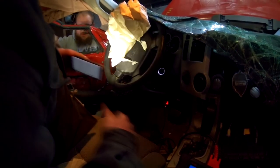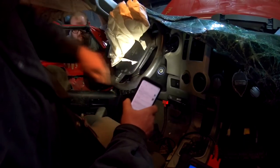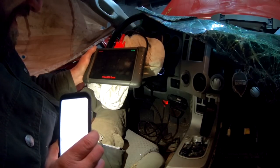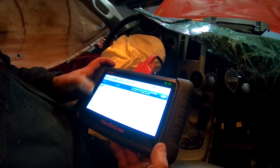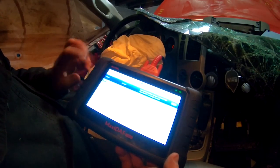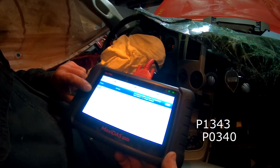We're using a Maxi DOS DS808 scan tool. We got two current codes: P1343 and P0340. I'm going to go back inside and jump on Pro Demand. Turns out both of these are cam position sensors — however, one of them is actually a VVT sensor that still reads cam position. There are five total cam position sensors: one main and four VVT sensors for variable valve timing.